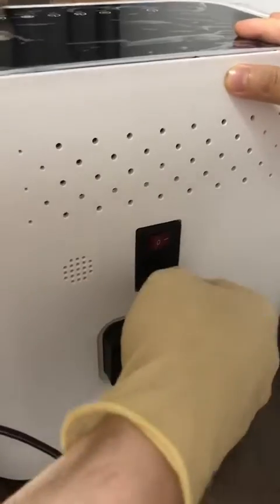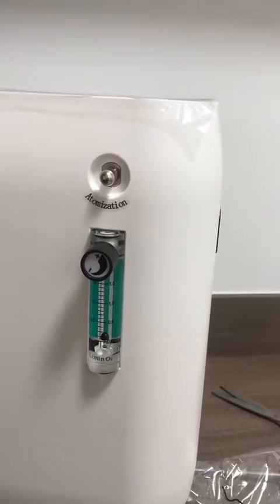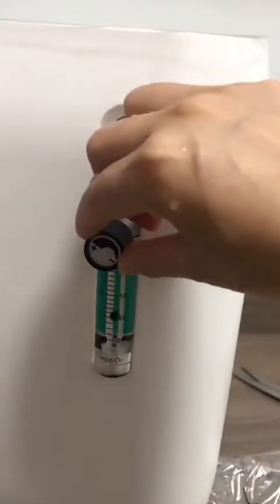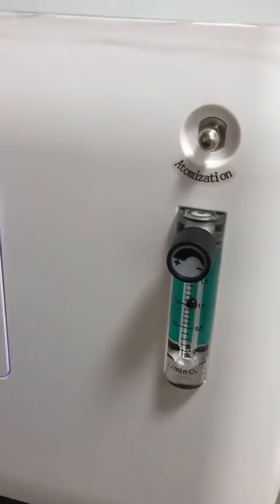Now let's try and hold it on. Okay, so. Let's try so. Okay, and now let's do this stuff. Now we don't use this thing.